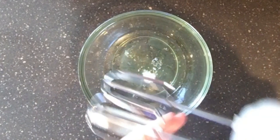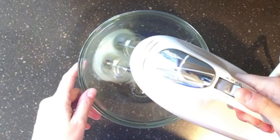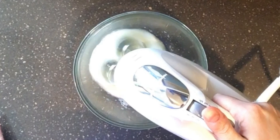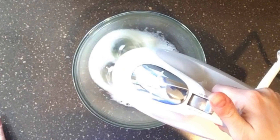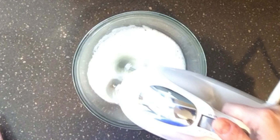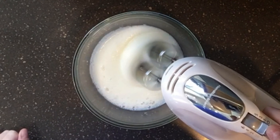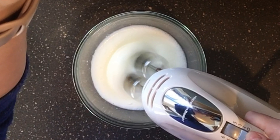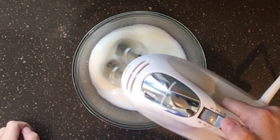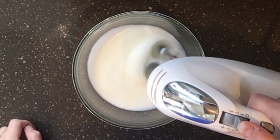Now we're adding an eighth of a teaspoon of cream of tartar to our egg whites — this is the time-consuming part. The cream of tartar is meant to hold the shape of the egg whites. If you've ever made meringue or meringue cookies, you know you have to really whip these egg whites to a very firm, stiff consistency. I'll speed this up a bit as well.